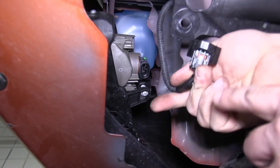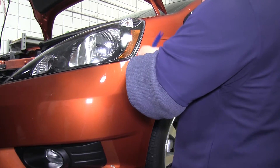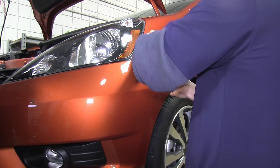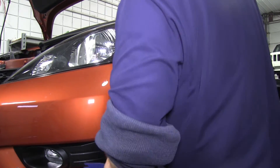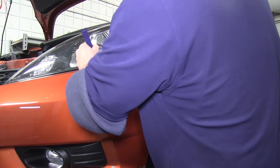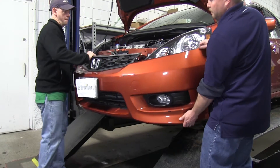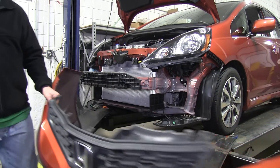Repeat the fog light disconnection for both driver and passenger sides. Now pull the front fascia off. Near the front fender, use a small flathead screwdriver to help release the tabs that hold the fascia — be very careful as you can break the tabs. Underneath the headlight there are three or four additional tabs that also need releasing with a screwdriver. You may want a second pair of hands for this step.